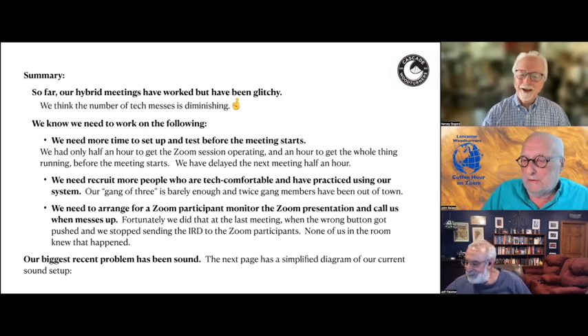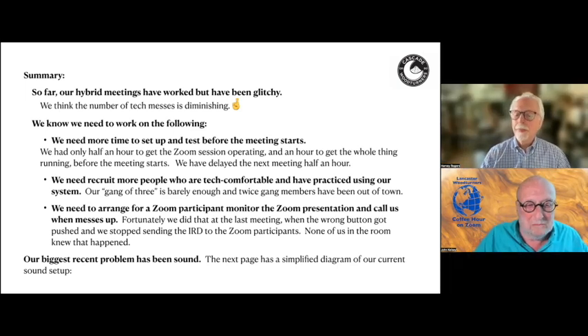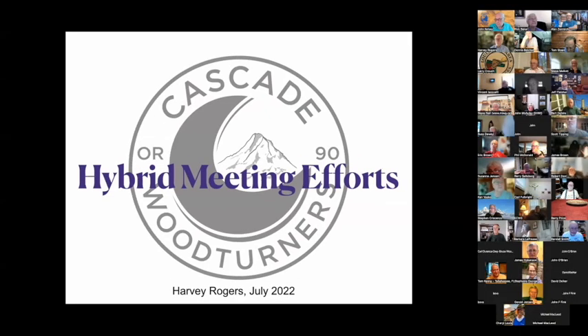Harvey moved to his final slide — a simplified drawing of their sound setup, because it was so counterintuitive and they had to work so hard to get something working. The green in the diagram represents the sound that goes into the room, and the blue is the sound that comes out of Zoom. He acknowledged there are probably 46 different ways to approach this, and several people have discussed other approaches that evening, but this is currently working for their club. That concludes his presentation, and he offered to answer any further questions.